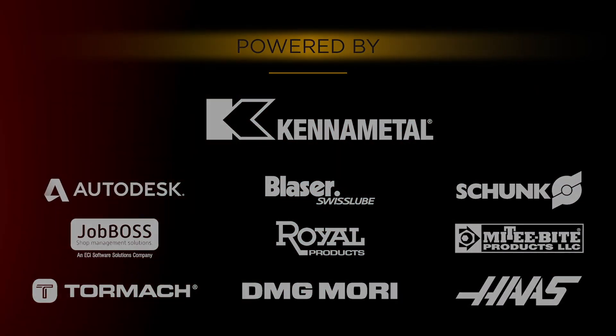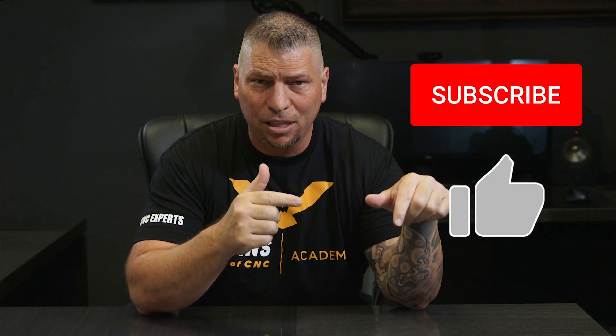Before I get started, I just want to say: if you guys love the videos that we're throwing down, please hit that subscribe button, hit the like button. If you got any questions, please put it in the comments and we'll do our best to respond.